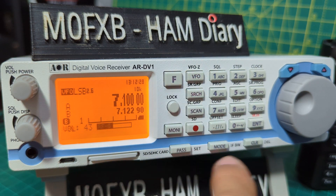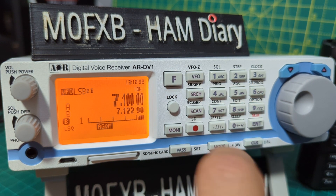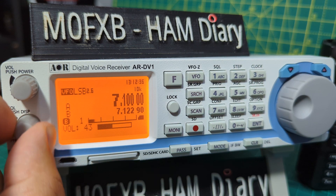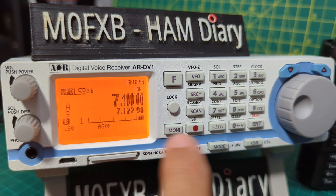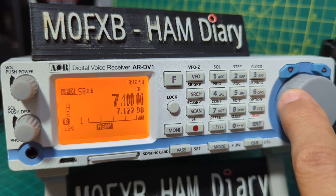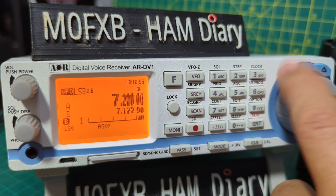Press F, then Clear. Press F5 for RF gain and turn it halfway. Then press Clear. Obviously you don't want to overload things. Press F5 for AGC and select fast or slow. Select Slow, then Clear, and just tune as normal.